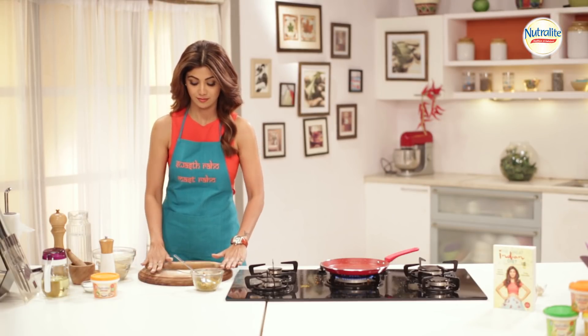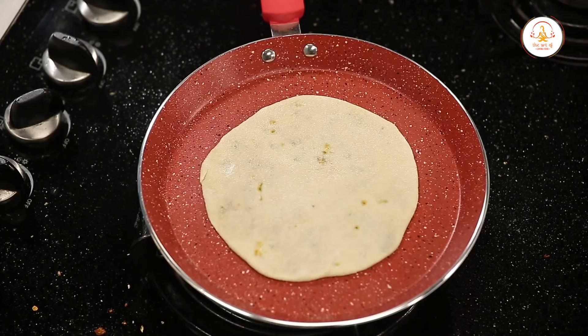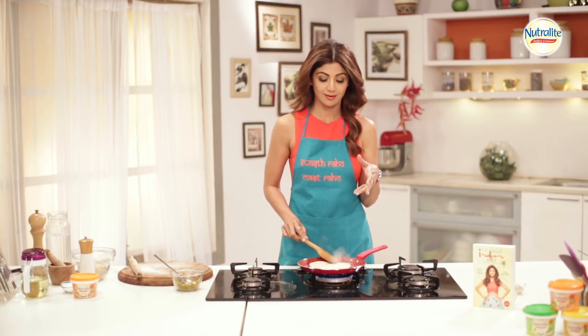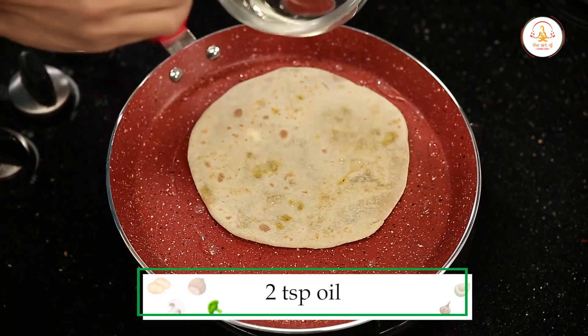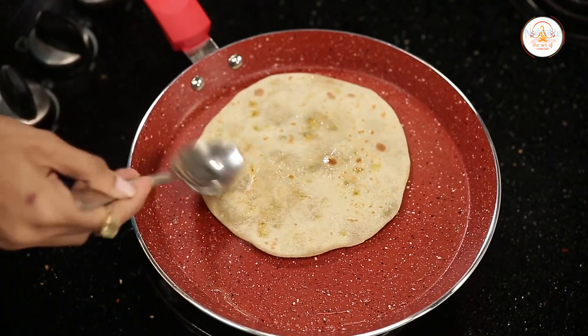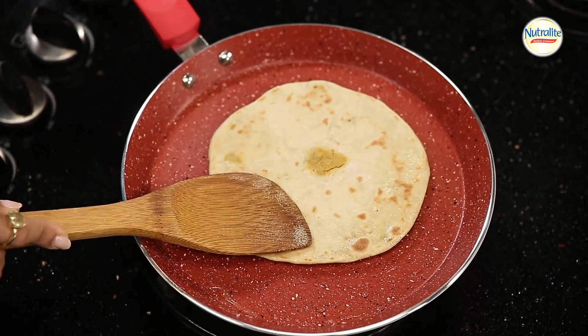Alright, as simple as that. Make sure ki jab aap roti ko tawye pe daalein, the tawa should be hot. Normally India mein paratho ko talte hain. Is stage pe aap thoda sa oil daal sakte hain, on the side. Toh aapka paratha tayyar hai.